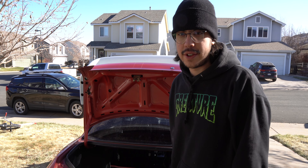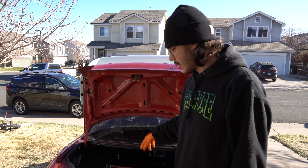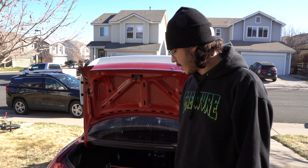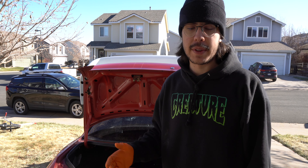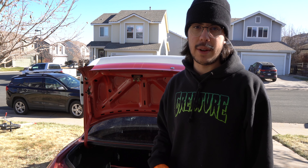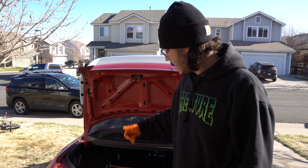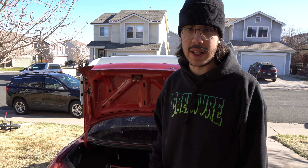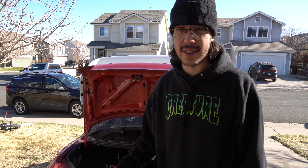Alright, so as you guys just saw we just vacuumed out this entire trunk, but there's still some white crusty stuck-on stuff where the spare tire goes. So with that, I'm going to spray a bunch of all-purpose cleaner, let it saturate a little bit, and then we're going to break out the steam cleaner. Hopefully it should just be able to lift that stuff right off the surface. I'm not even sure what this stuff is, but I'm sure it's contributing to that old nasty smell inside the car.